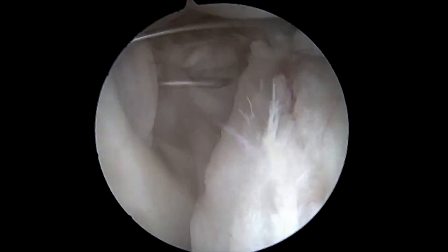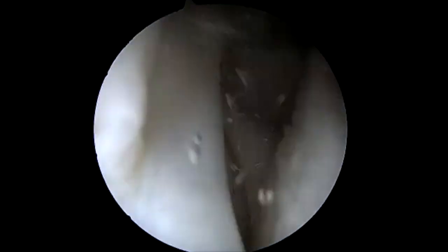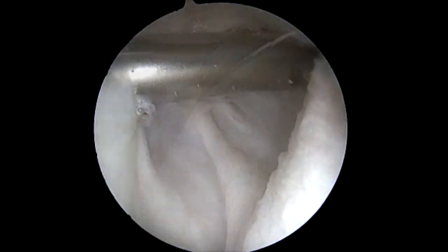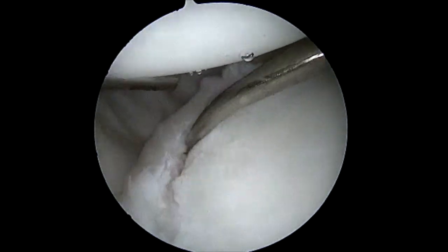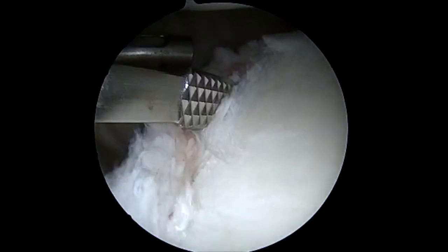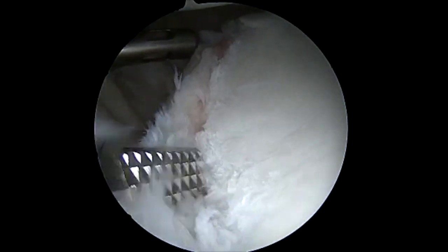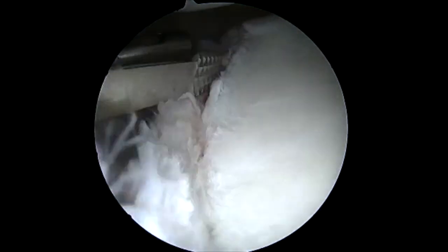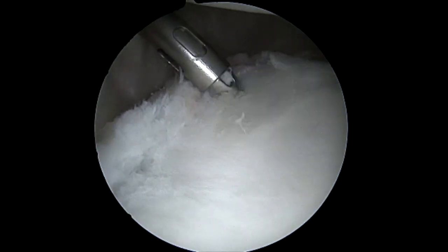We percutaneously make a trans subscap portal. We use the smallest cannula possible to avoid any further damage to the subscapularis. We use a bank current elevator and a rasp to clean the anterior glenoid to improve the healing potential of the labrum. This is one of the key portions of the surgery to allow for further healing potential.